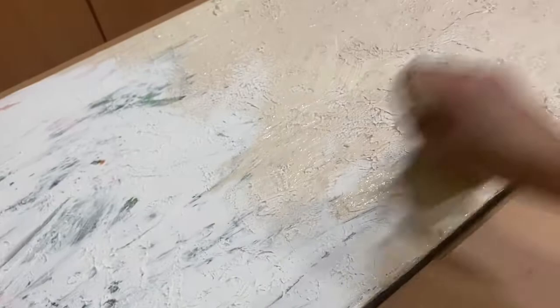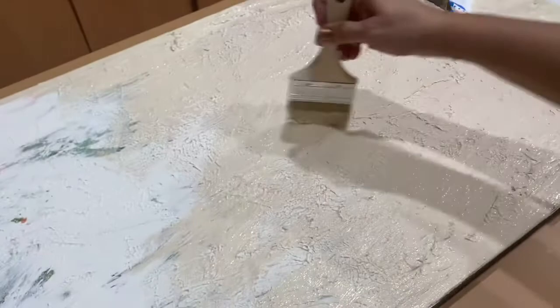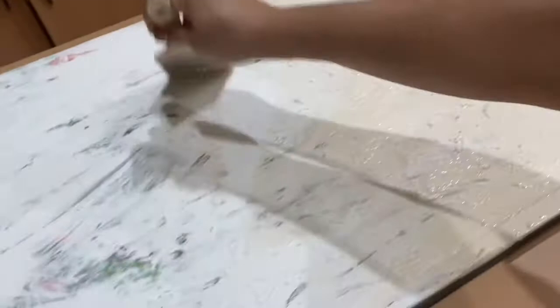That painting is over two thousand dollars — there is no way I'm going to be buying that. I had all these supplies just laying around and decided, hey, why not. Here is my inspiration picture — it's over two thousand dollars, so no, no, no.